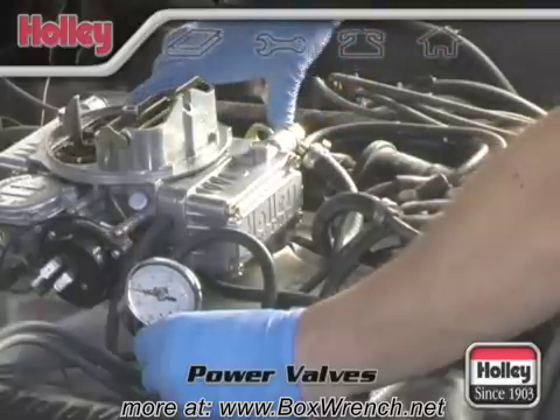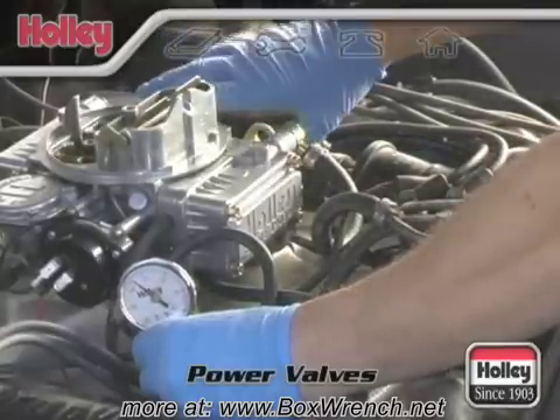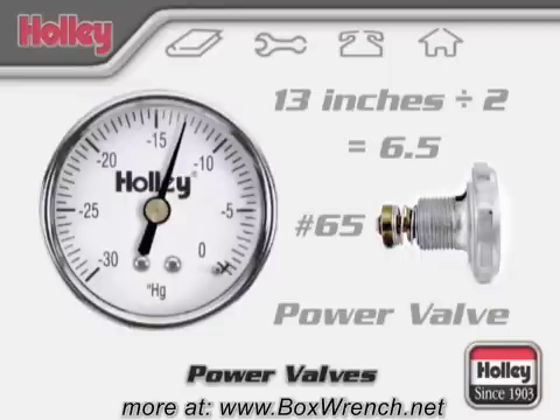In all cases, the power valve used should be rated at half of the intake manifold vacuum reading taken at idle. For example, a vacuum reading of 13 inches divided by 2 equals 6.5, so a number 65 power valve would be required.